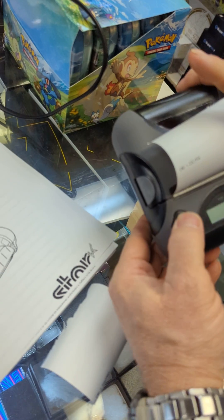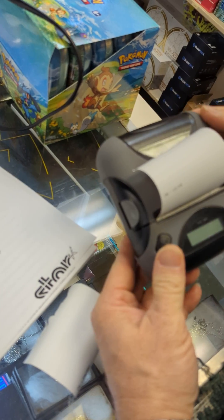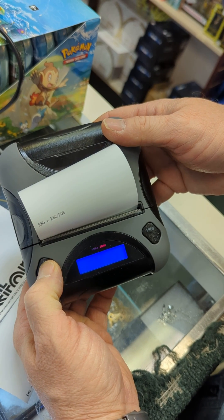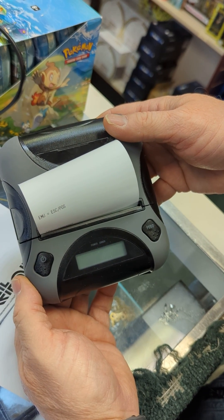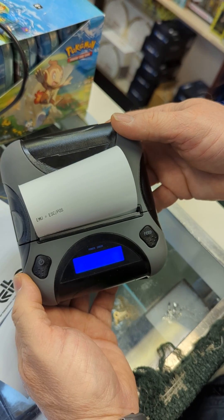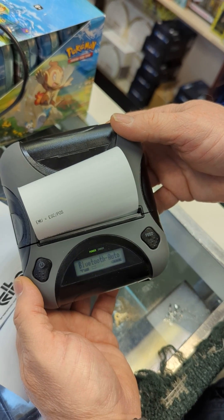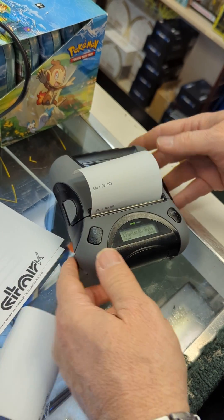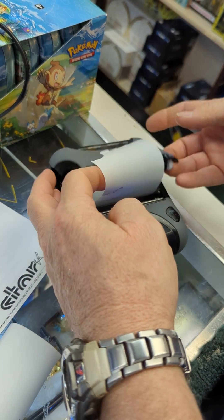So what we need to do is just turn this power on. Once the power is on, the manual will have you doing all kinds of crazy stuff. All you have to do once the power is on is open up the printer.